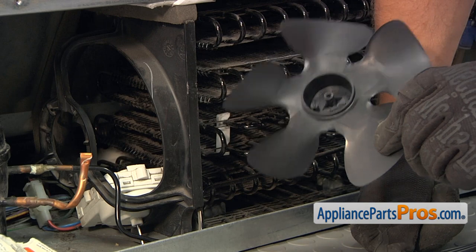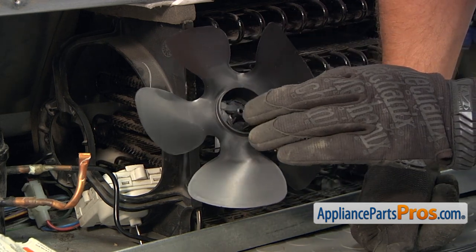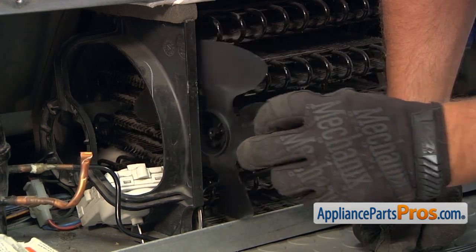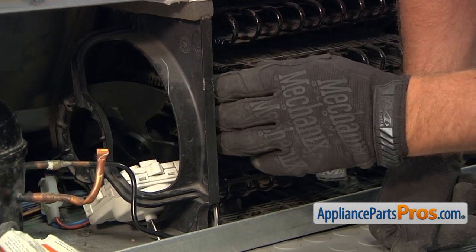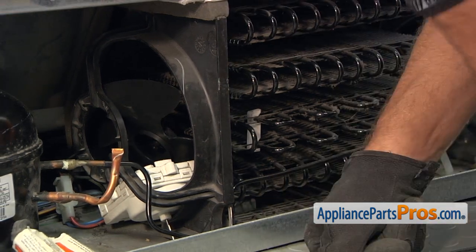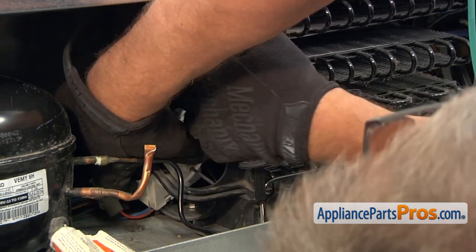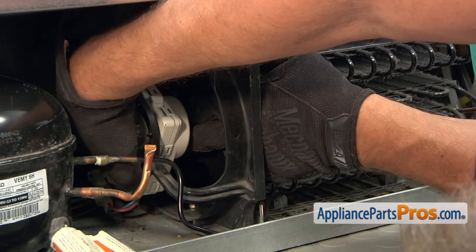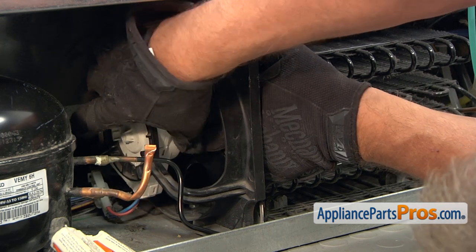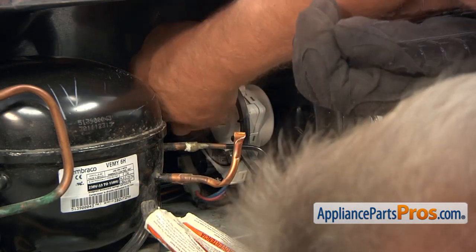So we're going to bring a new blade in. Obviously, it goes in this way, so we can put the shaft right in this opening. Slide it in. And then we're going to work out the motor into this position. And the blade. And install the motor. We need to match the holes and put screws in, and I use this quarter-inch socket wrench.